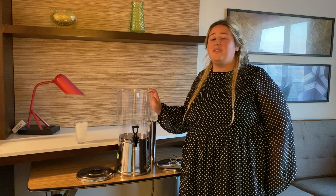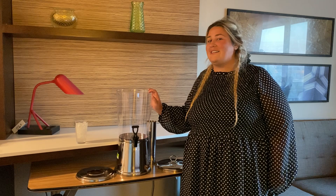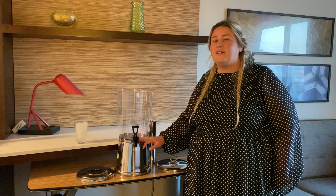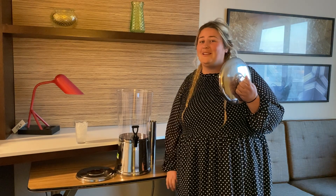I love products that are both easy to assemble as well as easy to operate, and this drink dispenser does not disappoint. The only assembly required is just putting in the nozzle, which is super easy, as well as putting this little handle on top of the lid. You could not ask for an easier assembly.